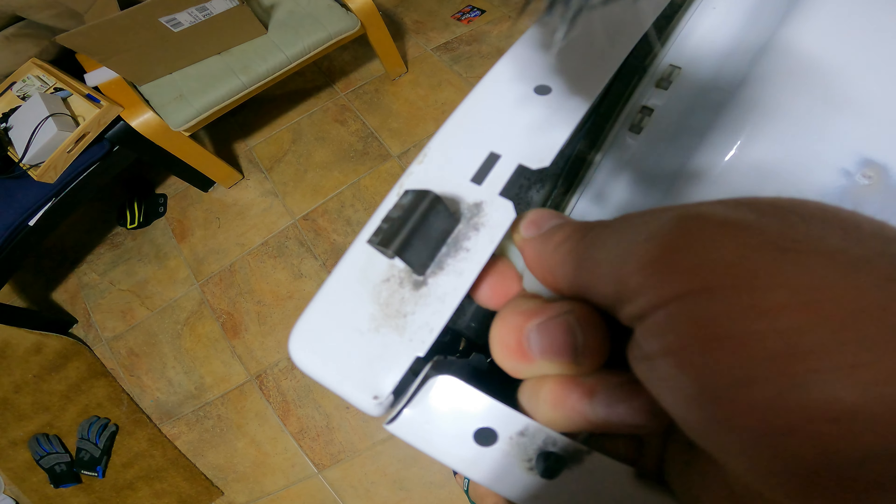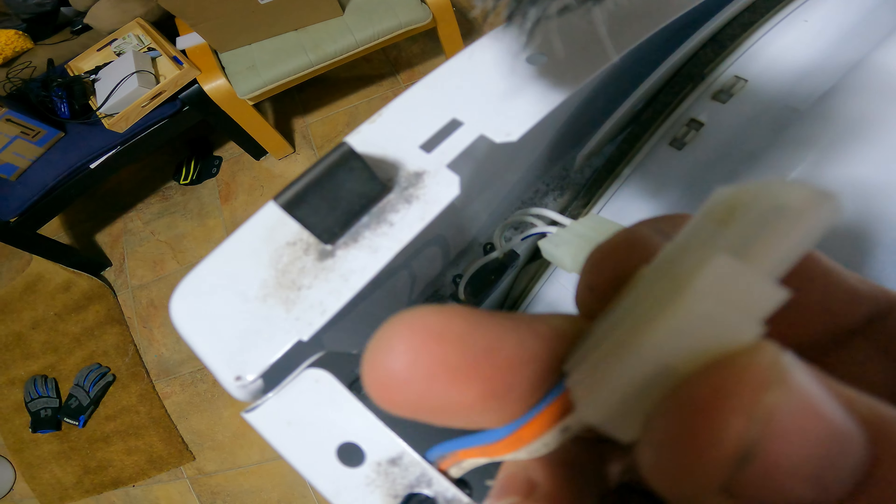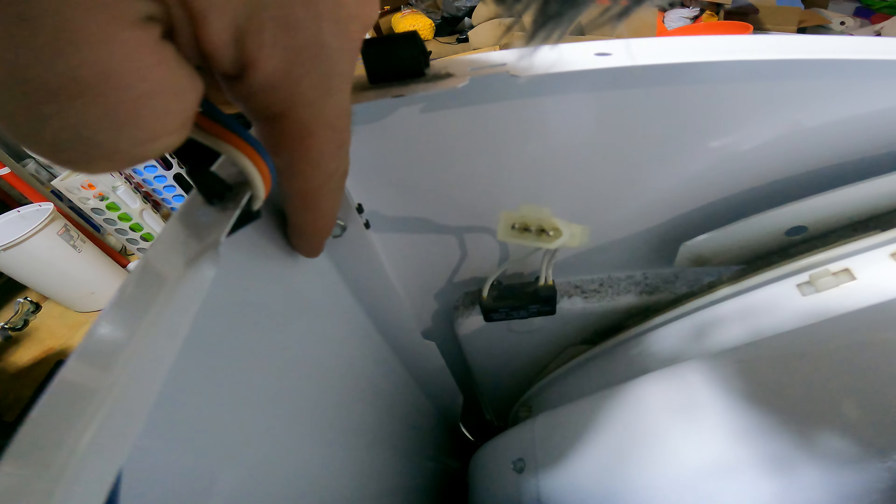Step three: pry open the lid. Lift open the lid — make sure it's in a position that doesn't open nicely.